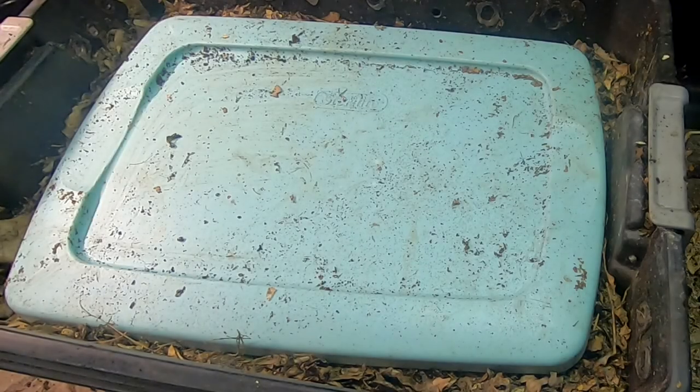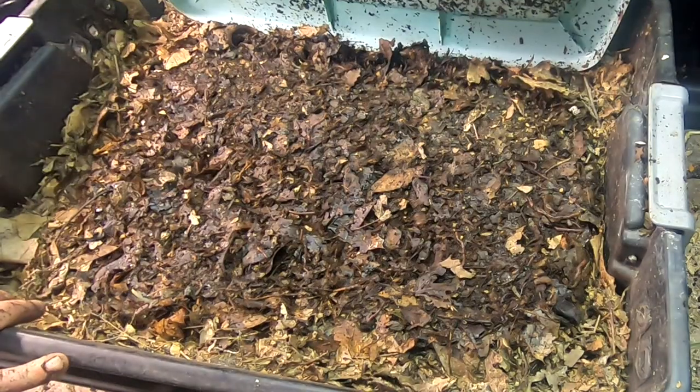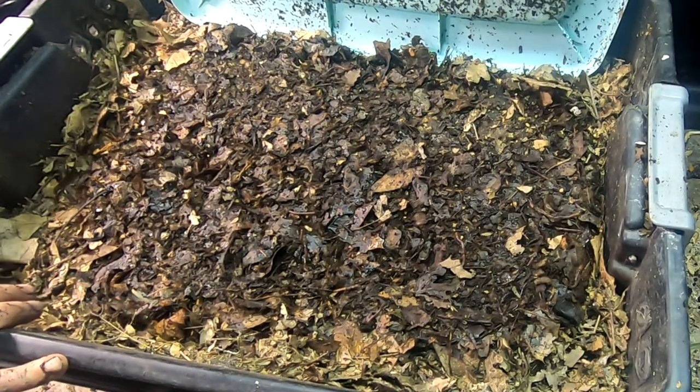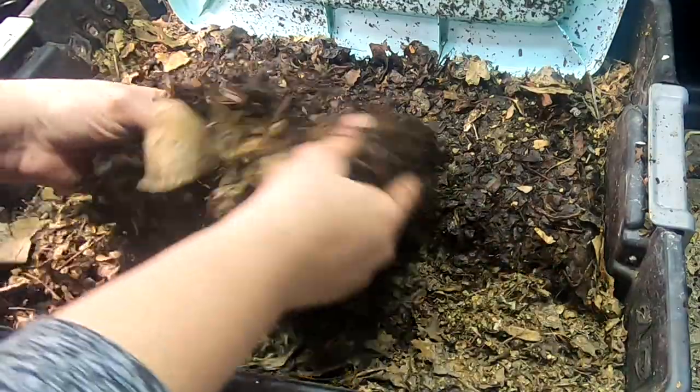Hey guys, it's Ann over at Plant Obsessed and we're going to take a look at the DIY stacked bin since its reboot. Put some leaf bedding in here, got things wet. Let's see what it's doing.